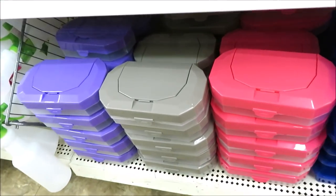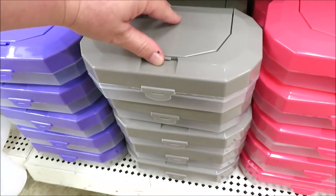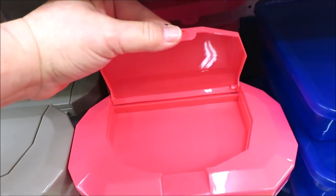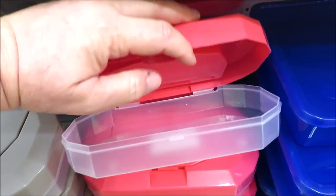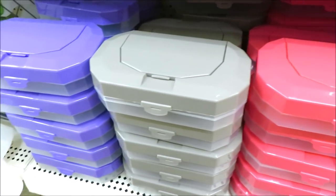Over here they have these — I'm thinking they're sort of a lunch container. This part pops open so you could put silverware, makeup, or whatever. Then it opens up on the bottom. They've got that in pink, gray, and purple.